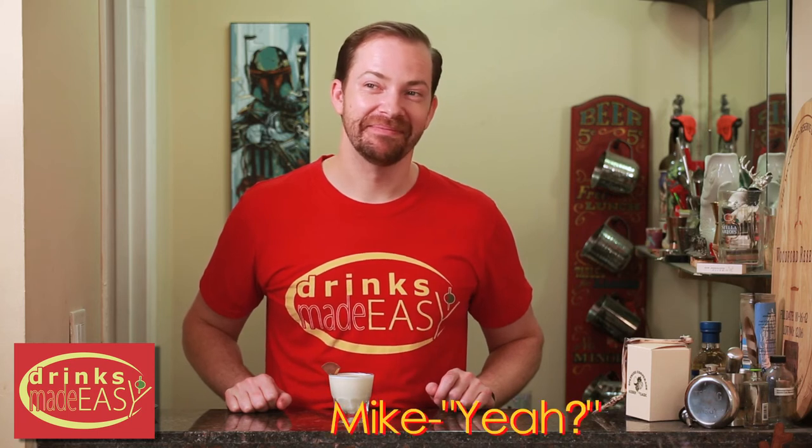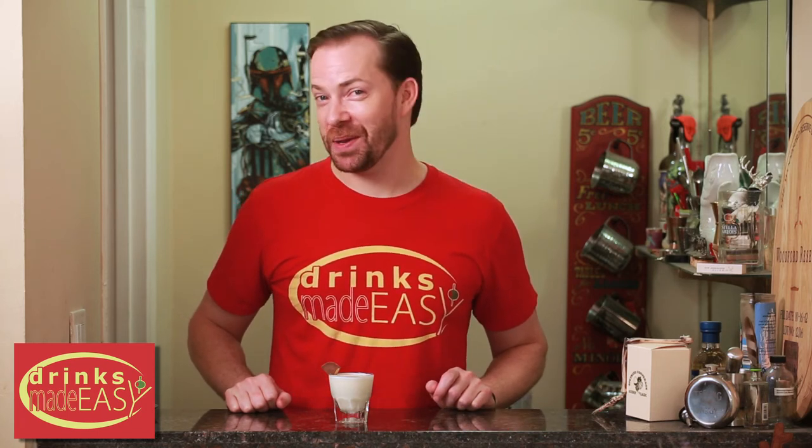Hey Mike. Yeah? What does your mom and a Reese's Peanut Butter Cup have in common? I don't know. There's no wrong way to eat them.